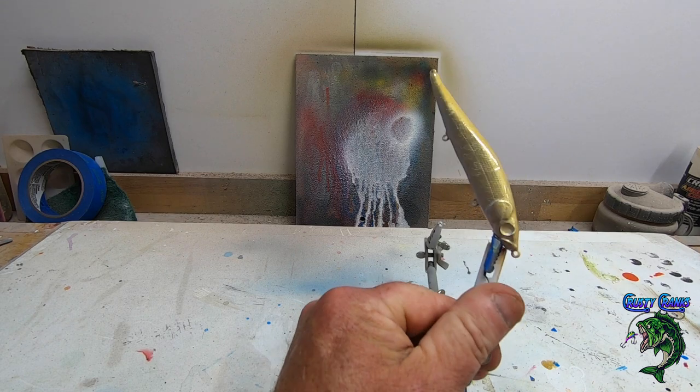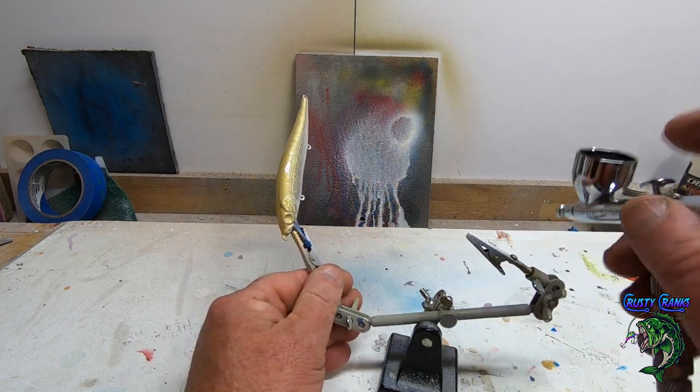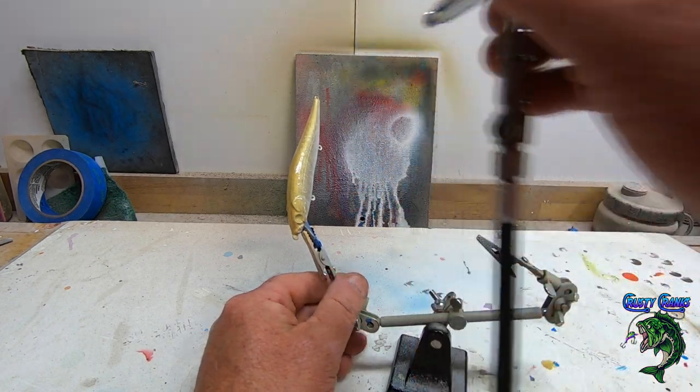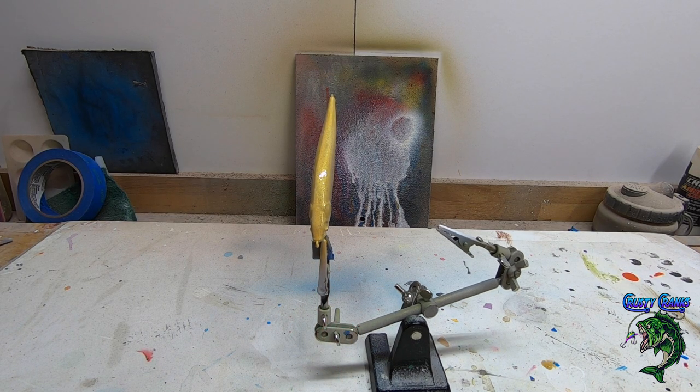I always try to come down to about the lateral line when I'm doing a blend to white or silver.